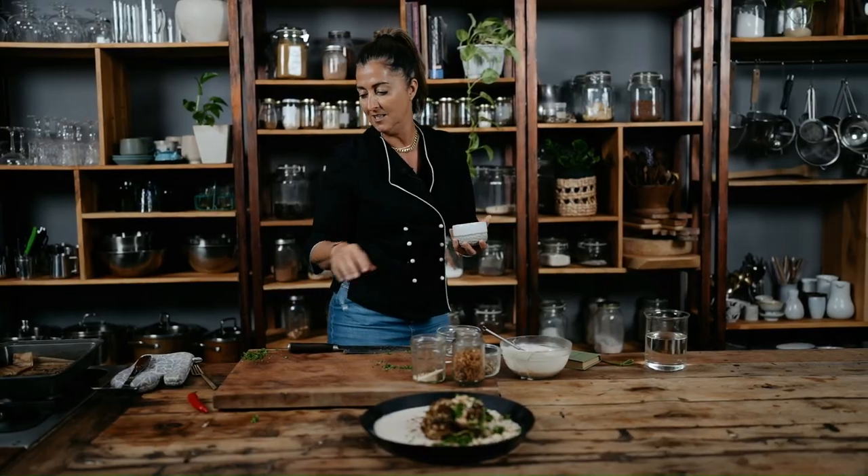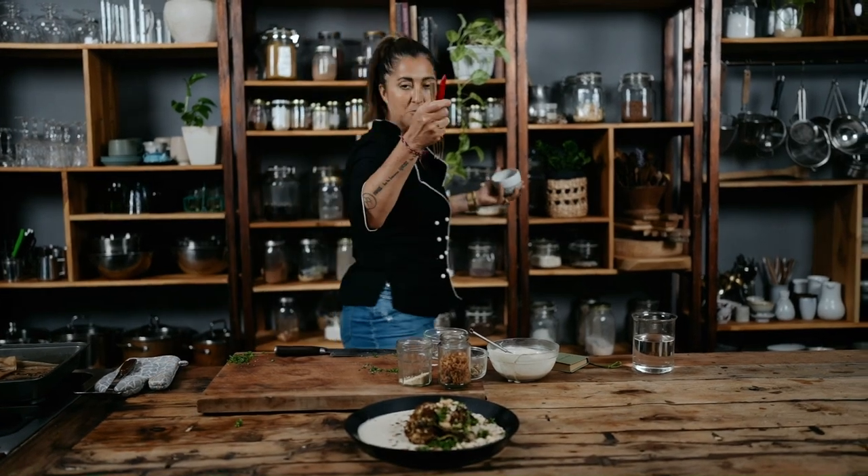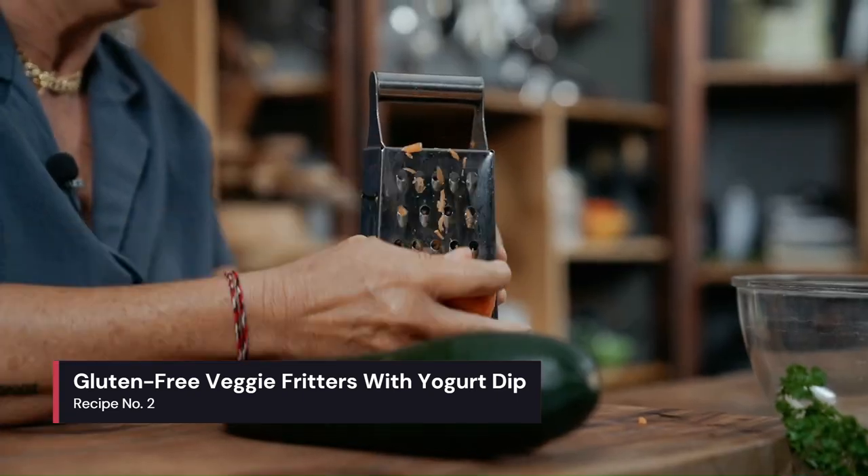This is a real moment — something you can do at home, very affordable, very tasty. These are also a really nice veggie gluten-free fritter, and what's great about them is there are like two veggies in there.